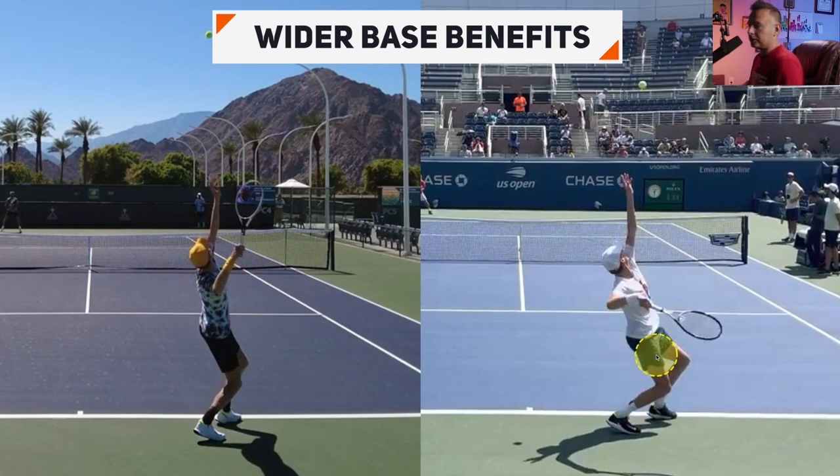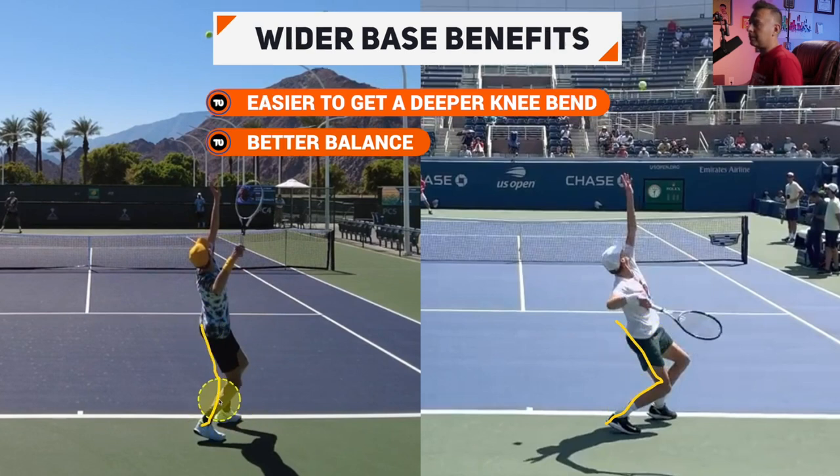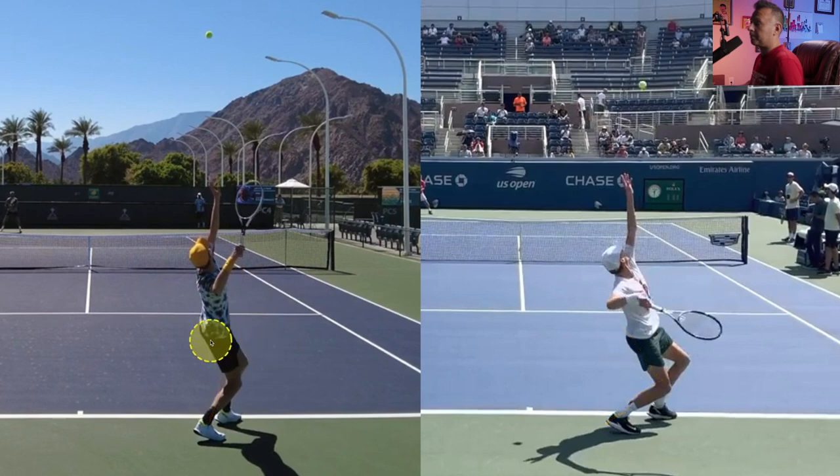As we go forward and look at the bottom of his knee bend, the wider base comes into play. When you have a wider base, you're able to bend your knees more easily and get into a lower position. The knee bend on the right is much deeper than on the left — significantly different between the new serve versus the old serve from last fall. He's getting a much deeper knee bend, and the feet being a little wider apart lets you get into that position easier and use your legs more efficiently.